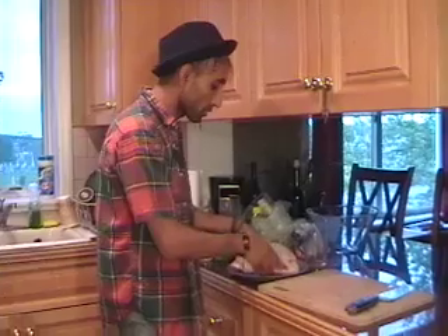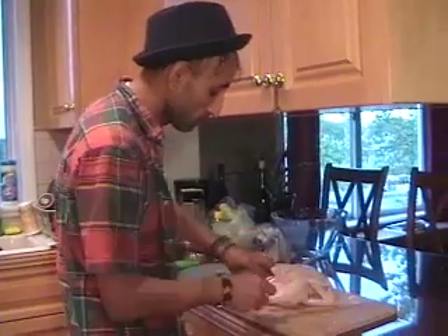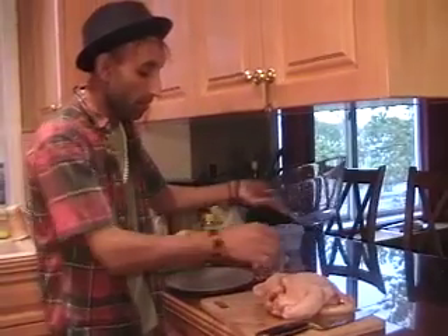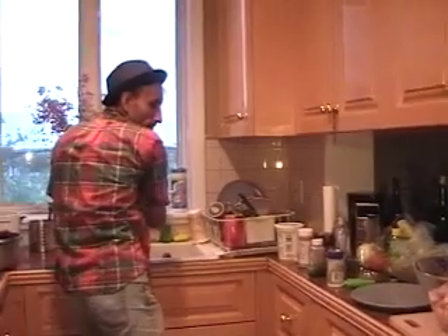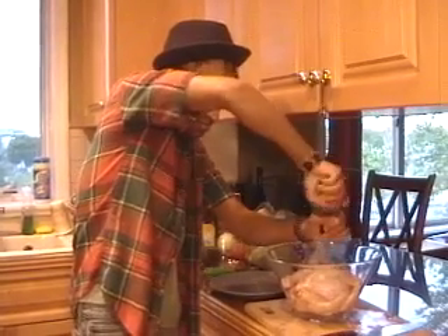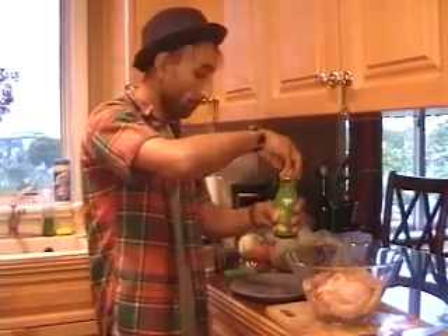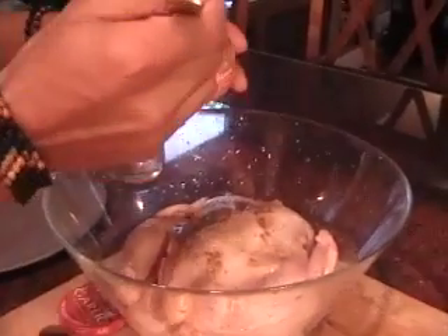For the chicken I have about three and a half pounds of whole chicken. The first thing we need to do is remove the extra fat. Now I'm going to marinate this. I use olive oil, salt, fresh ground pepper, ground ginger, lemon juice, garlic — about three quarters, half a tablespoon.